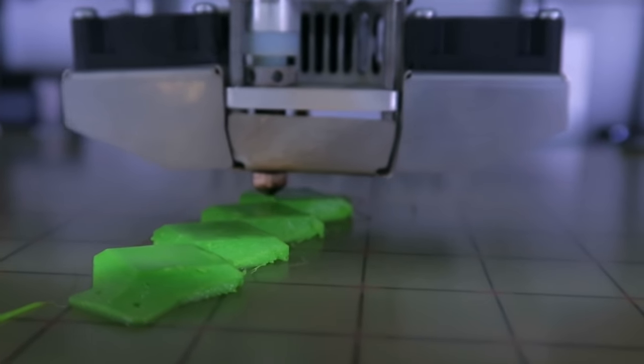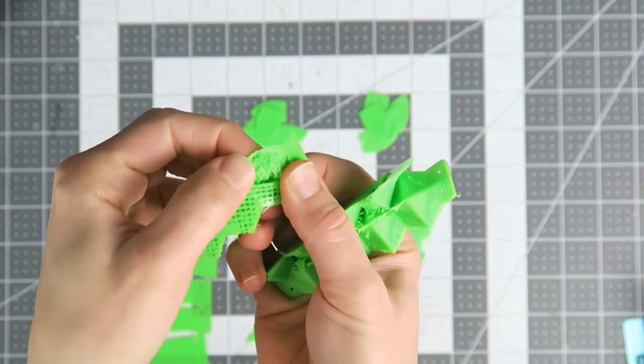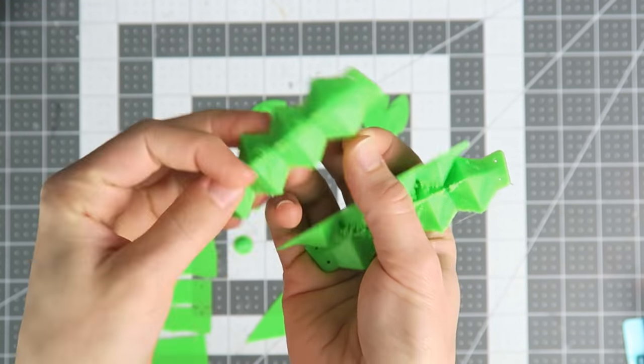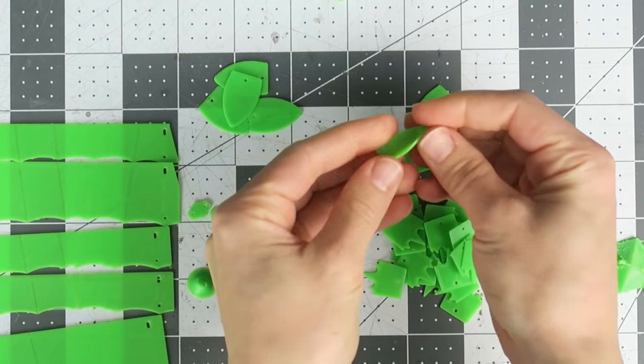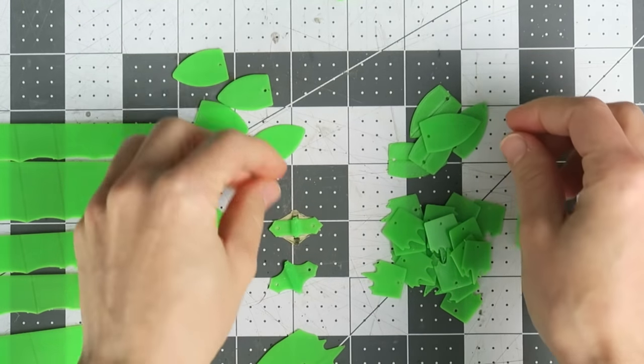The knuckles kept giving me trouble, especially since my test material was super soft Ninja Flex instead of Cheetah, so even with 60% infill the print was misshapen. To fix this I made the top half solid and adjusted infill on the lower half.